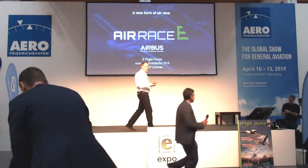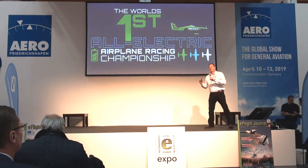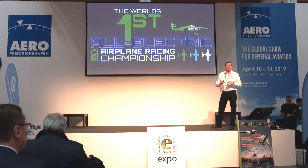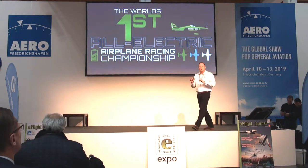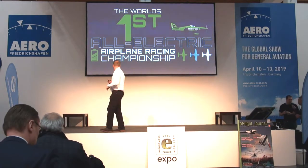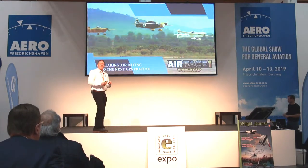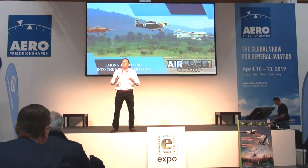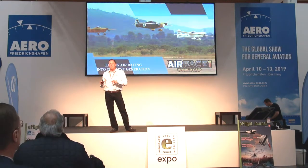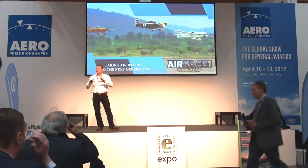Air Race E, in a nutshell, is the first all-electric airplane race. This is manned aircraft, 100% electric, racing around a circuit. To tell you more about Air Race E, I'm going to tell you a little bit about what we're doing now in current air racing, because Air Race E is going to evolve from the very same format of race.